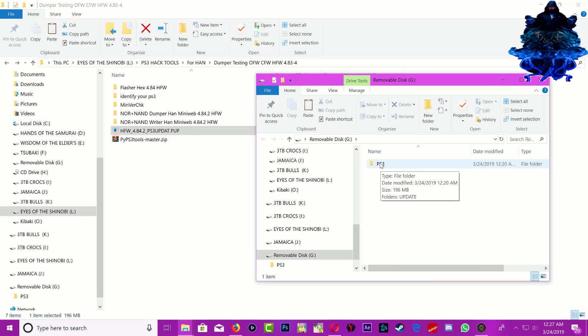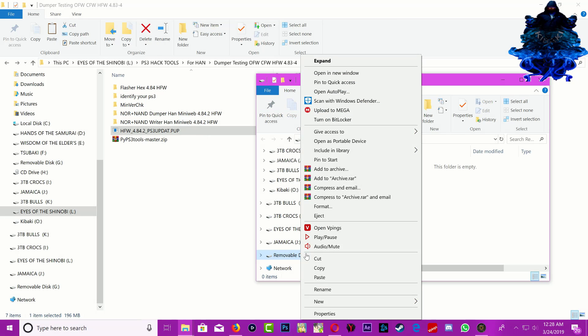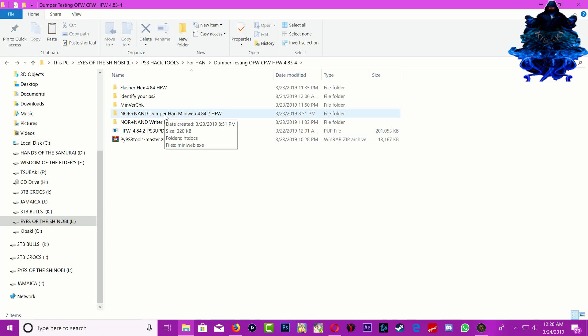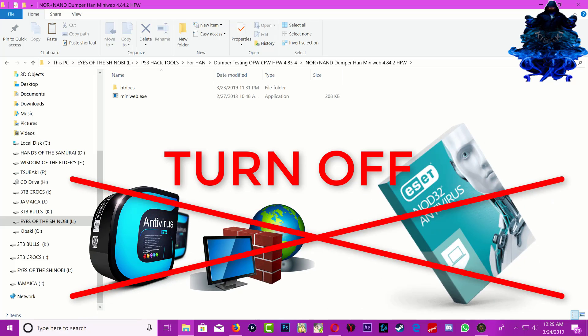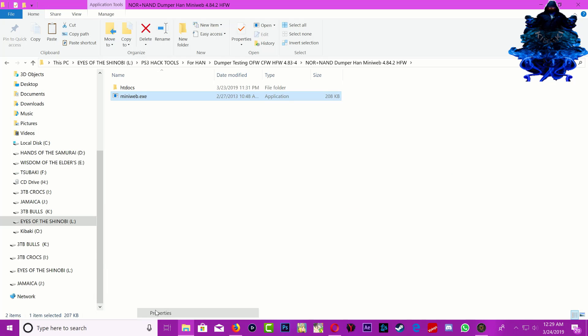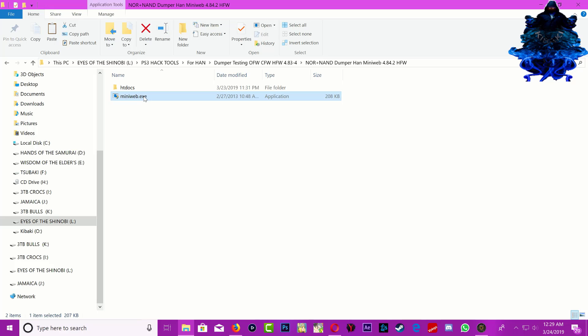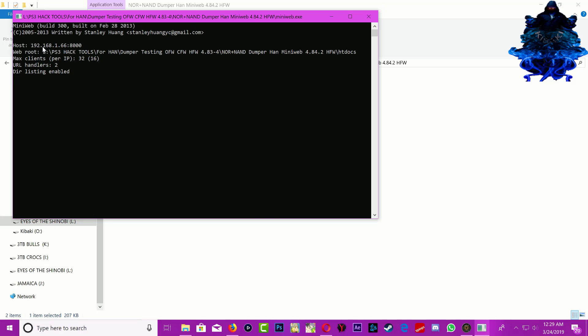Delete the PS3 update folder from the USB stick. Remove your USB stick and plug it back to the right PS3 port. Then open up the dumper — make sure that you disable your antivirus, your firewall, or your malware fighter, because it will block the miniweb. Right-click, go to properties, compatibility, run as administrator, apply and OK. Launch the miniweb and click allow access. The IP address shown is what you need — go back to your PS3 now.